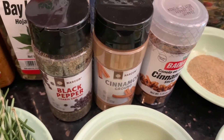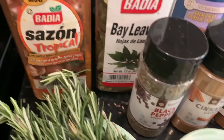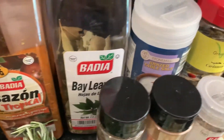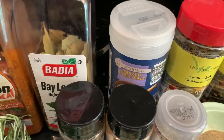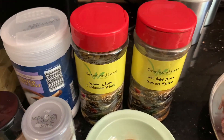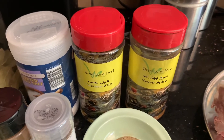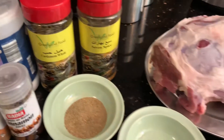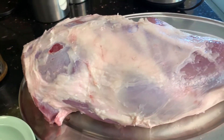I'm going to be writing the exact measurements in the description box below, so just check that out. And then the black pepper I'm going to be using is about half a teaspoon, a pinch of sazon, about 10 bay leaves, one and a half tablespoons of salt, about 10 pieces of whole cardamom, and then one tablespoon of seven spice. And then of course I have my leg of lamb — this is a seven pound leg of lamb.